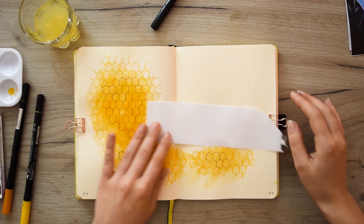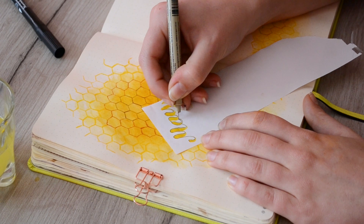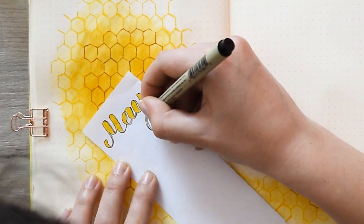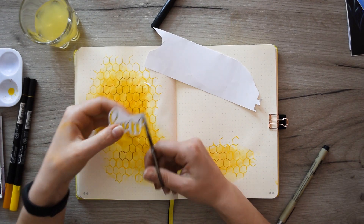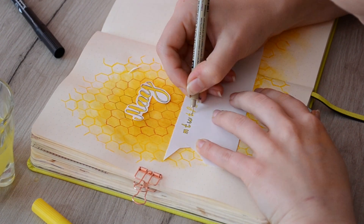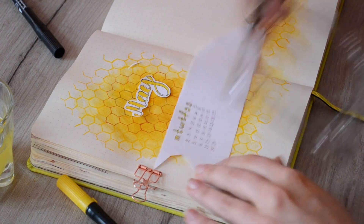Now we must write the name of the month so we don't forget which month we're doing. I take a white sheet and write May on it, then outline it with a black Micron 01 pen, and with scissors I cut another outline leaving a small white edging around 'May.' I really like this technique because even if you misspell something you can always cut a new one. We also make a similar monthly calendar where I make the days of the week in yellow and outline them with a black Micron 005, then enter the days, cut the calendar, and do some finishing touches.